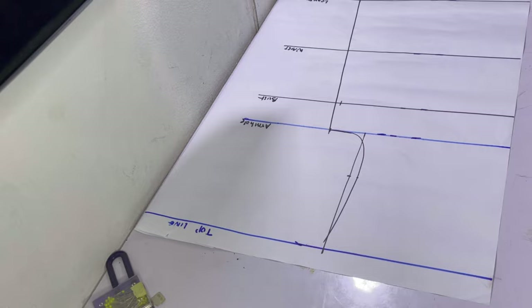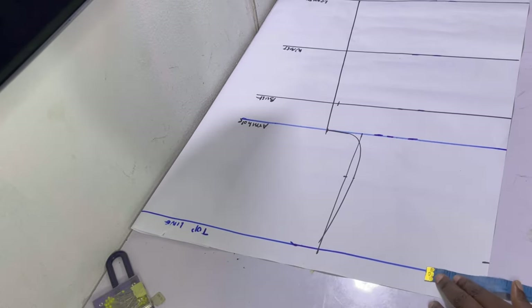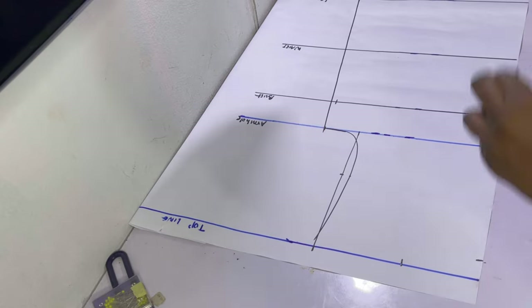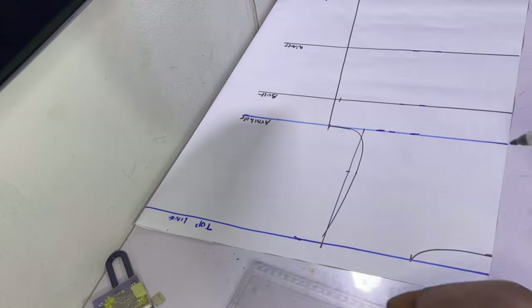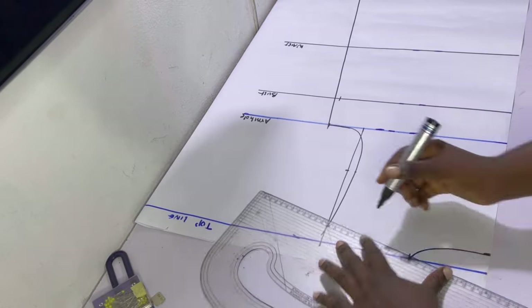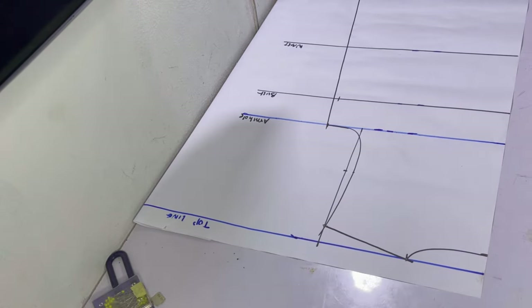Next, go ahead and draw in the neckline, which will serve as a guide. The neck depth should be one inch and the neck width about three and a half inches. Draw in the neckline as shown — it's better to use your pattern master so you can get a nice even curve. After that, mark one inch on the armhole vertical line and draw the shoulder slant as shown.